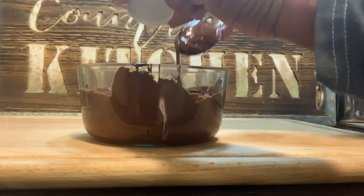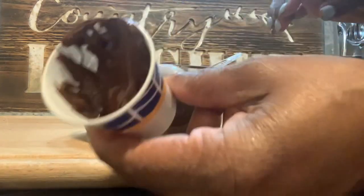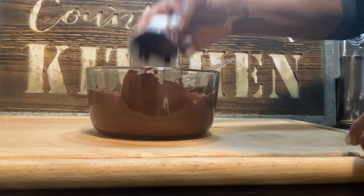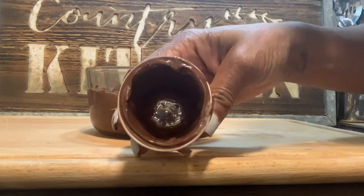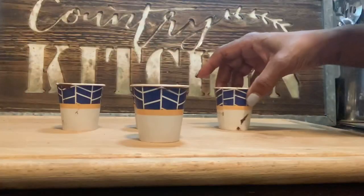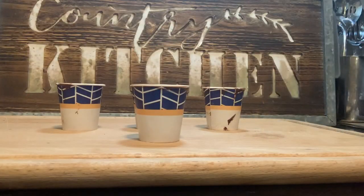Melt your chocolate chips in the microwave and then pour them into some tiny Dixie cups, and then just roll your cup around until the chocolate coats the inside of the cup — just like this. When you get a bunch of them done, you can let them sit for a while or put them in the freezer to make it set quicker.